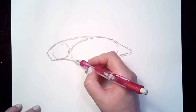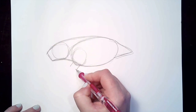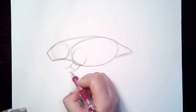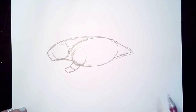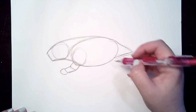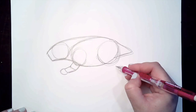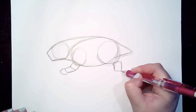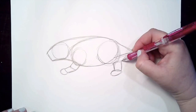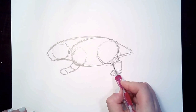For the legs you can go ahead and make a circle for the shoulder, a square for the top part of the arm, another square connecting that one, and an oval for the paw. Their legs are going to be pretty short. For the back leg we're going to do a similar thing where we have a circle for the top part of the back leg, a square next to that, and an oval for the paw. You can connect the top of our square in a curved shape, and a curved shape underneath it as well.